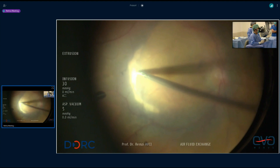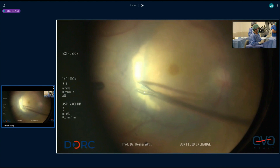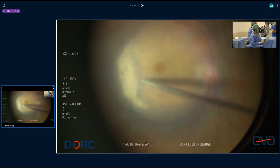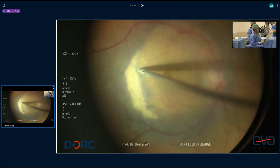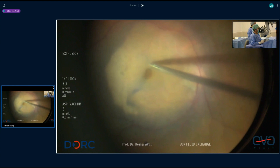One advantage of ICG is that it really stiffens the ILM — it really changes the characteristics of the ILM. I will confess publicly that I still use ICG for temporal flaps, because I find it's simple. Do you agree with that, Grazia? Yeah, I don't use it, but it's so easy, because indeed it changes the characteristics of the membrane. It lifts up very easily and you don't have to pull and push too much.